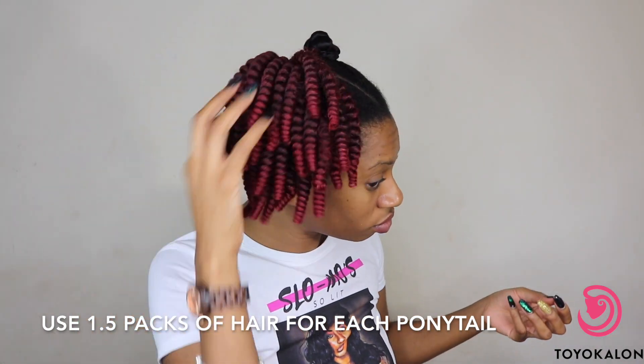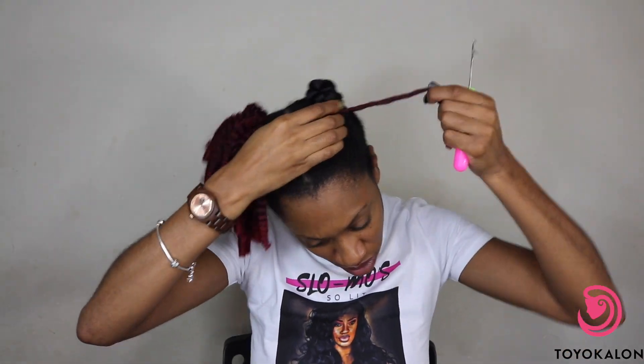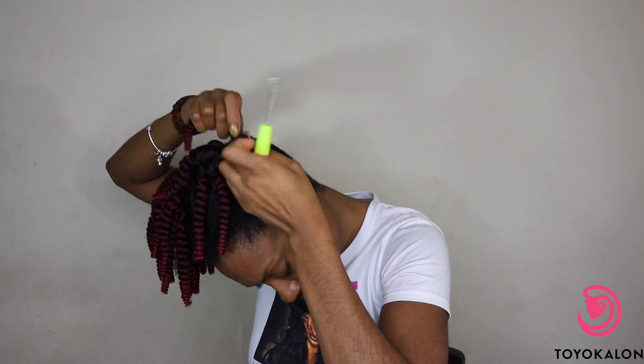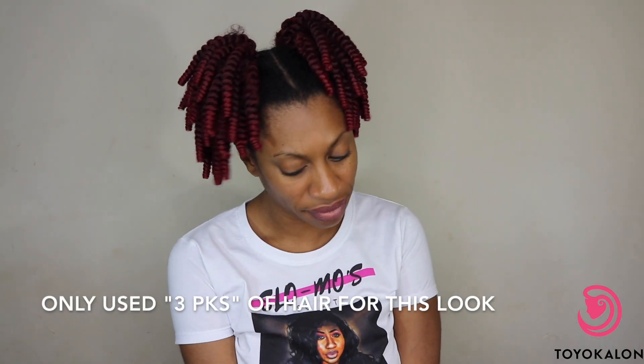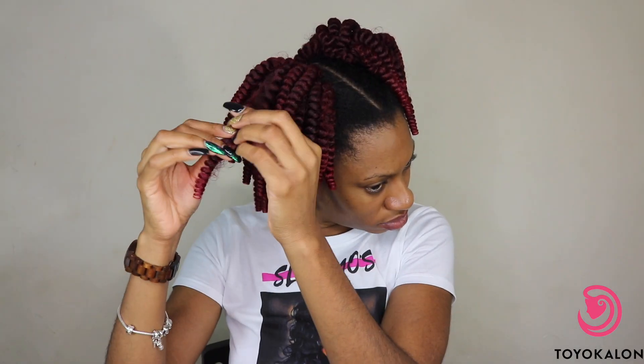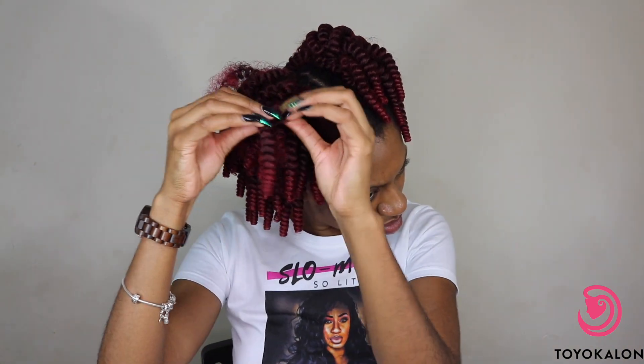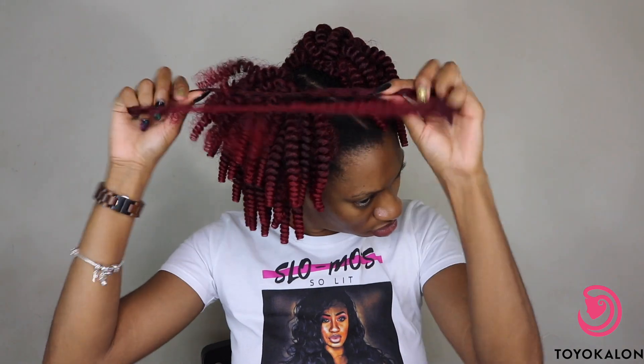If you're curious about how I do the braidless crochet method, I have very detailed tutorials on my channel and I will link them in the information bar down below. This is how it came out — I really love this look. You could leave it just like that, but I'm going to make it more full and make it look like really big afro puffs, so I'm going to go into each curl and separate each curl three times so that it gets nice and full.